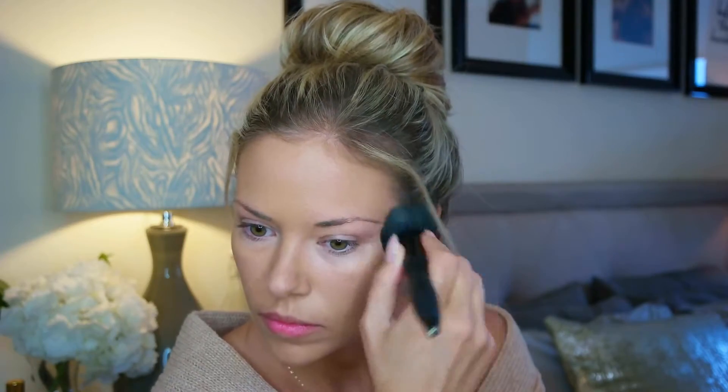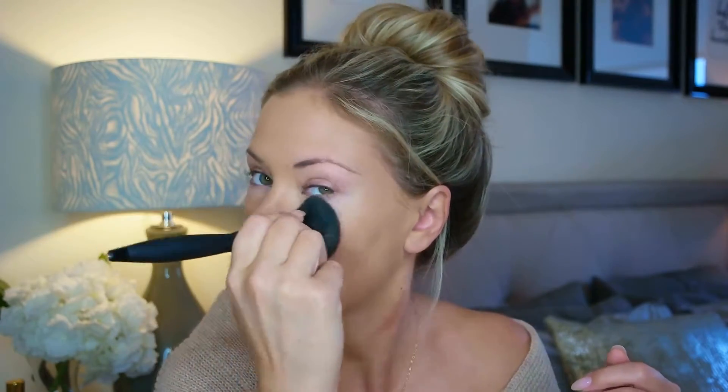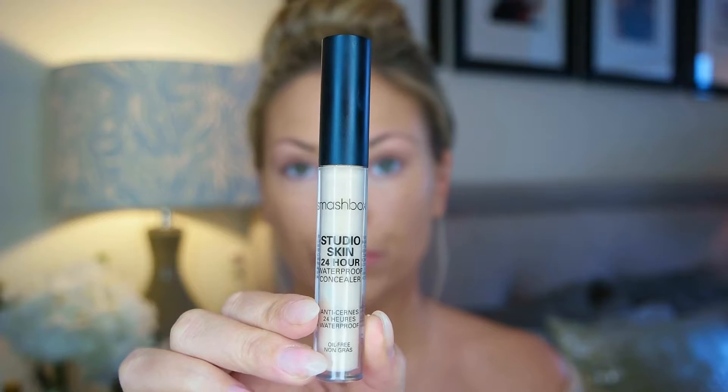The reason I added the Shimmering Skin Perfector is because the Ultimate Coverage Complexion Cream is heavy and can be a little matte, and I still wanted some healthy glow to the complexion. You could wear this all matte and leave out the Shimmering Skin Perfector — it's a beautiful formula, and it's thick, so going into the cooler weather it's definitely hydrating. For concealer, I'm in love with the Smashbox Studio Skin 24-Hour Hydrating Concealer.